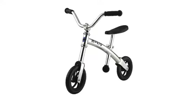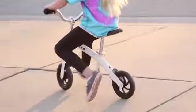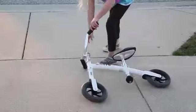The Chopper is our newest balance bike and is designed for children ages 2 to 5. It comes in three colors: silver, black, and white, and is incredibly lightweight at just 4 pounds. This makes it very easy for youngsters to steer, maneuver, and pick up the bike.